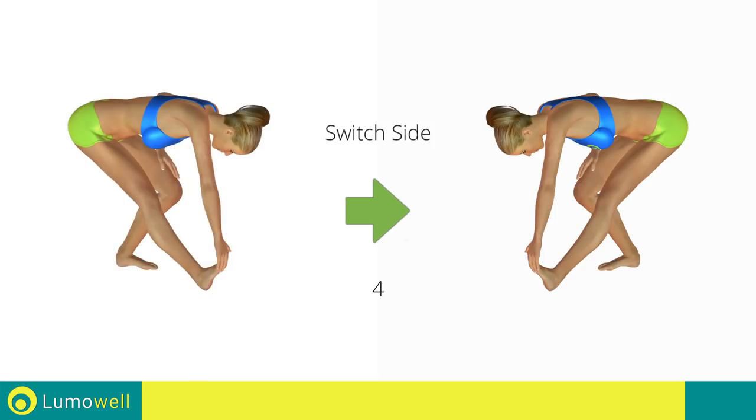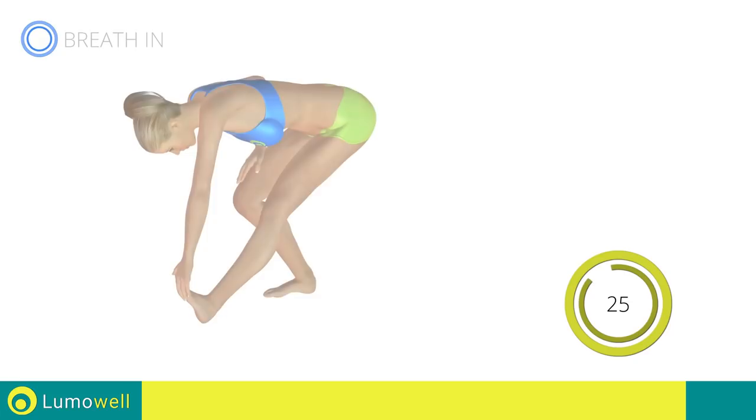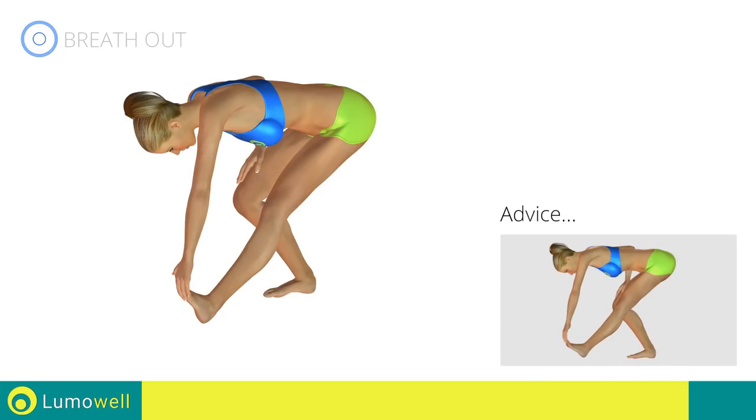Switch sides in the shortest time possible. Be sure not to bend the leg to avoid decreasing effectiveness.